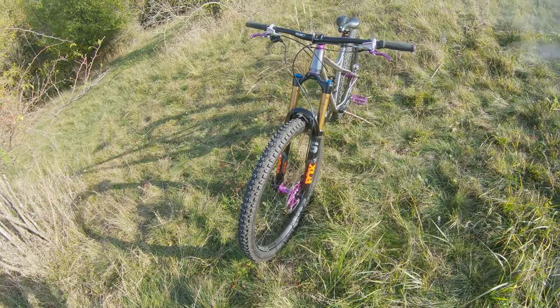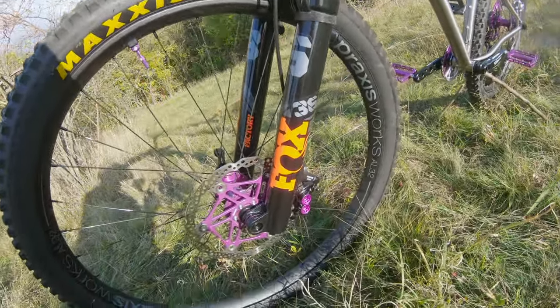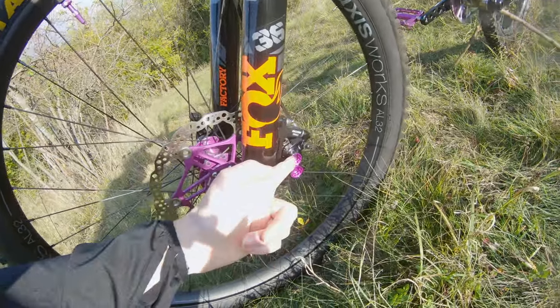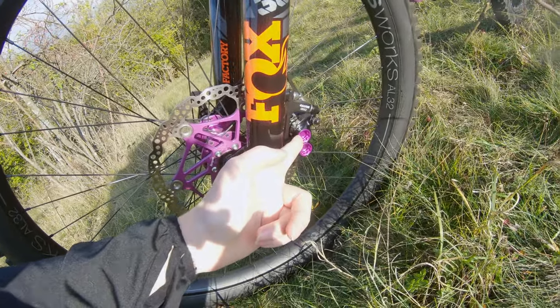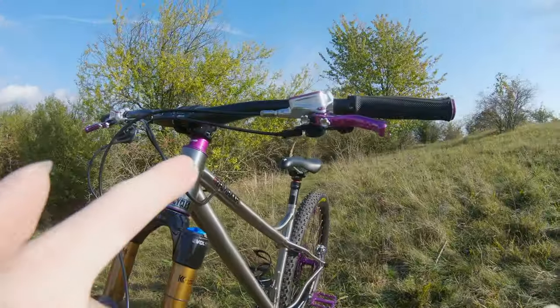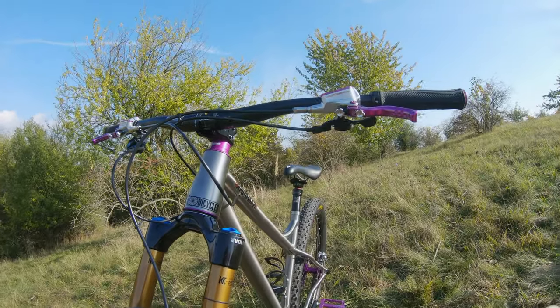Fox 36 — that's the latest 2021 model. And brakes: as you can see, in front is a black color, rear is a silver one. I went with silver levers, although the levers are obviously purple.